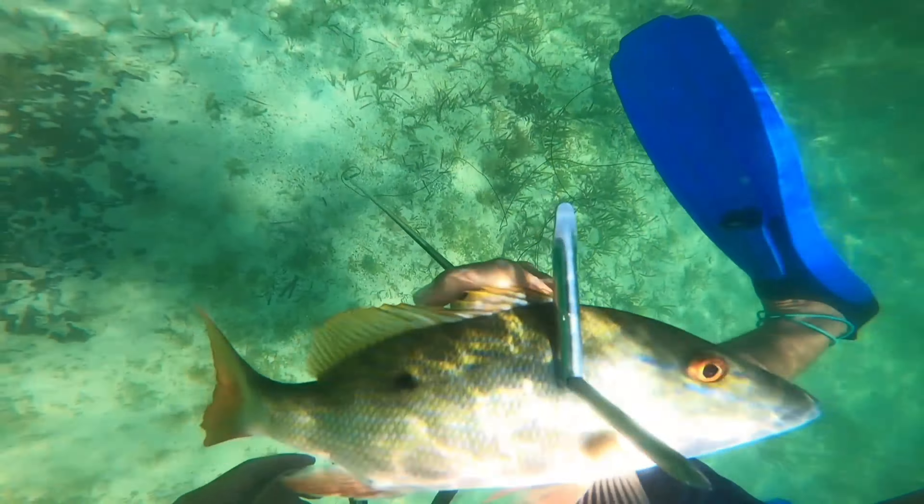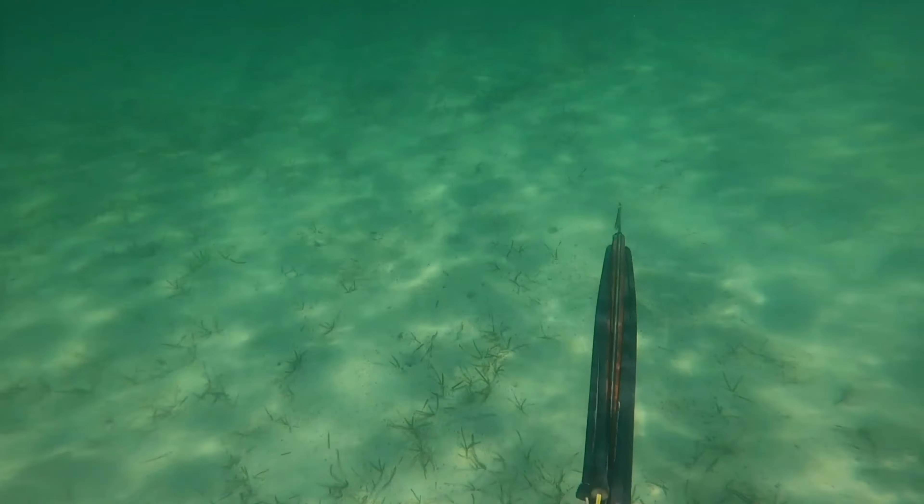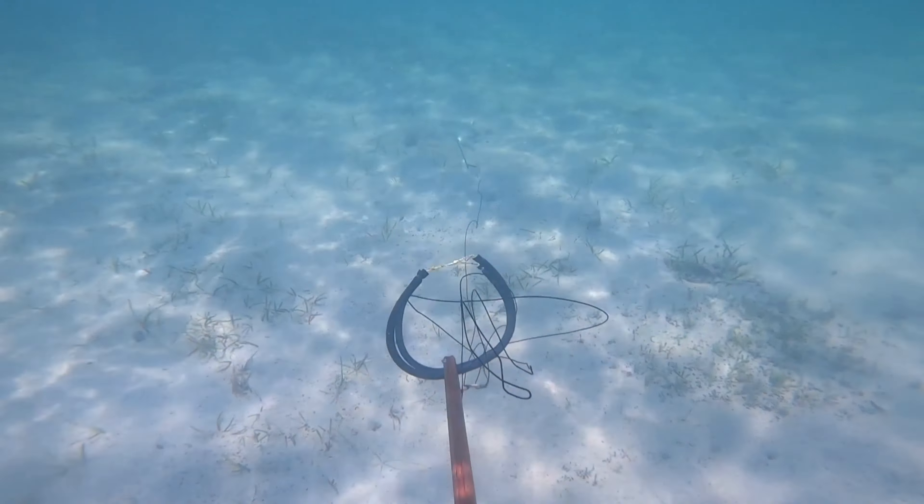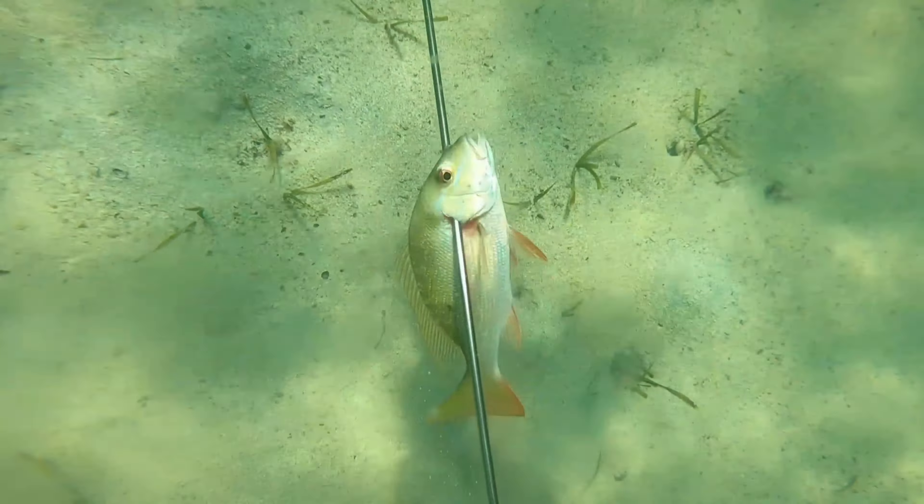First fish of the day — definitely not a giant but it's a start. Right here in the next clip pretty much the same thing happens: I barely have time to turn on my GoPro and I take the shot with one hand, landing another nice mutton snapper. Another good one — we got two already, doing pretty good.